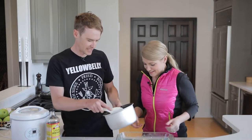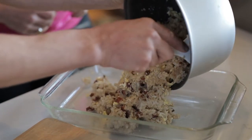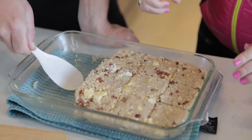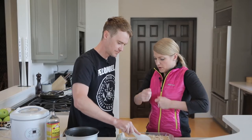Now that we've got this all mixed, we're going to add it to this tray and create bars out of it. We'll use the rice paddle to move it to one end and then compress it. Then you can put it in a baggie or whatever you need and stick it in your jersey pocket.